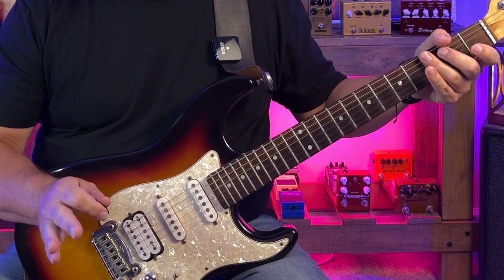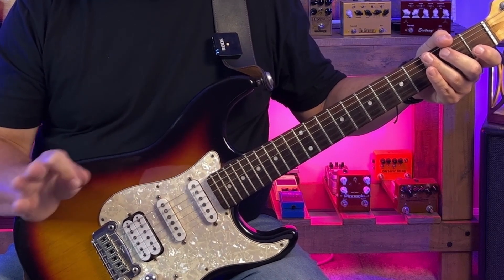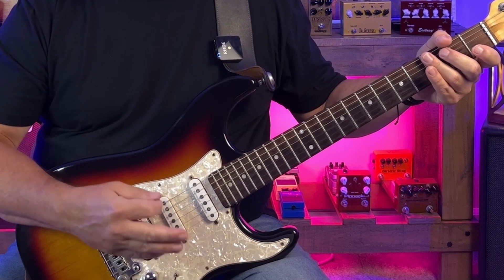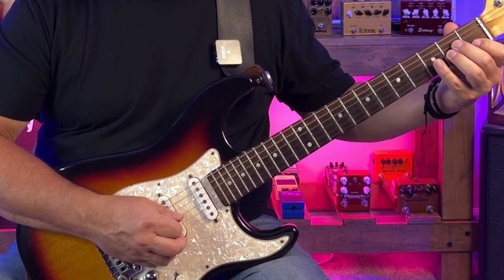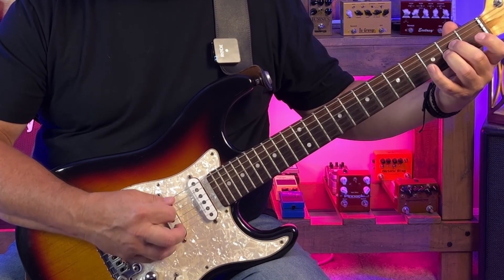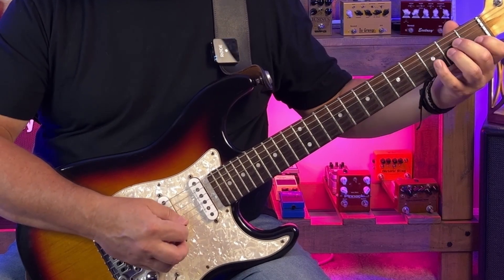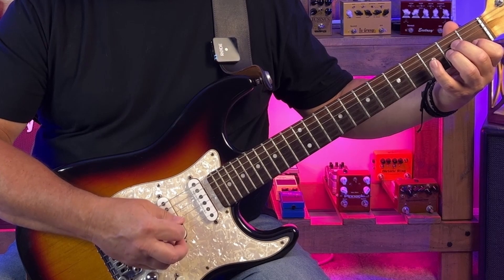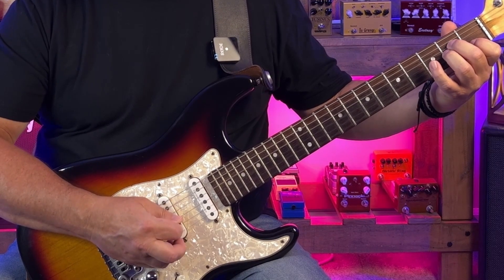Now we get into A minor. The first time through, we follow the pattern of the C and G chords exactly as far as picking. We're going to play open A, skip over to the A on the G string, play the E note, and then open A again. Then we're going to jump all the way to the C on the B string, play A, E, and A again.